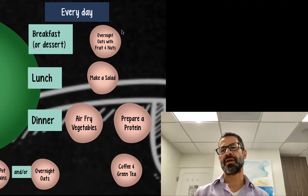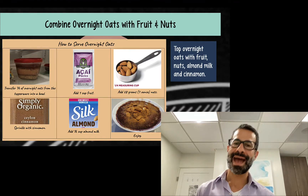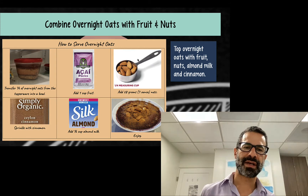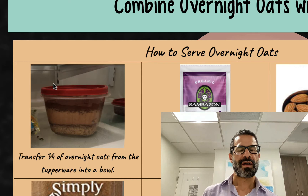We're starting with overnight oats. This is what I'm typically doing after dinner as opposed to with breakfast, but I'm describing it as an option to do as breakfast or with dinner. I've got this overnight oats that I prepared previously.